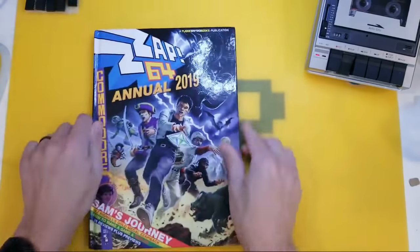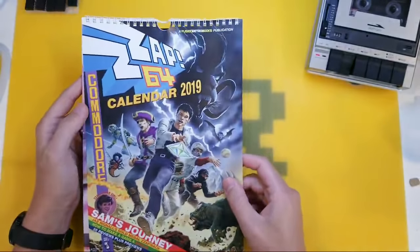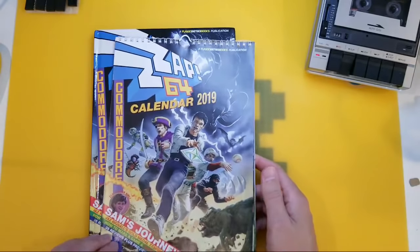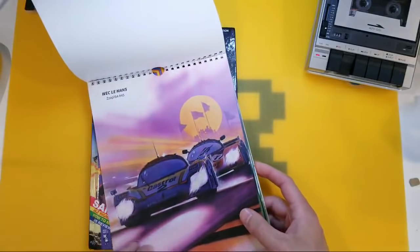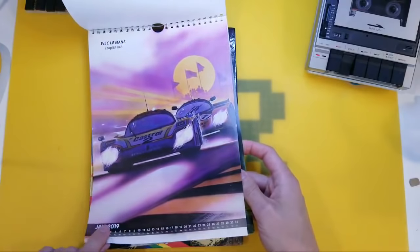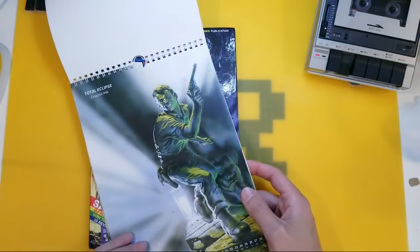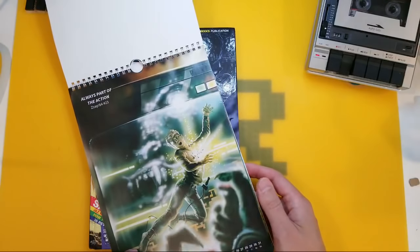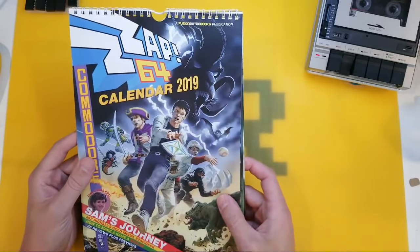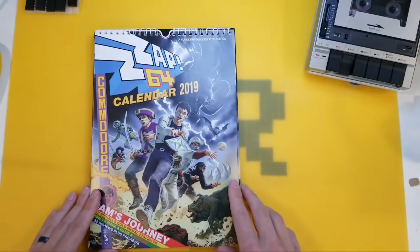And one final thing I did get in there is this — the calendar. I think I was one of the backers and I guess that's one of the rewards I chose. We've got a little 2019 calendar, so I'm going to have to wait a couple of months. Do you know what, I won't even spoil it for you guys — I'm going to save this in case you get the calendar, and you can have a new surprise turning over a new leaf figuratively every month.